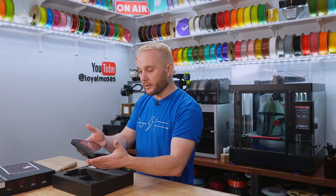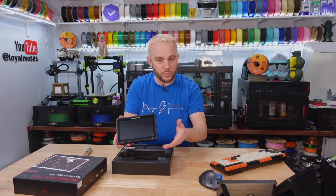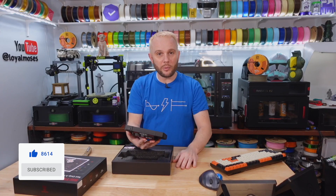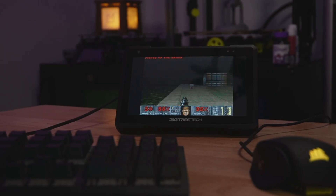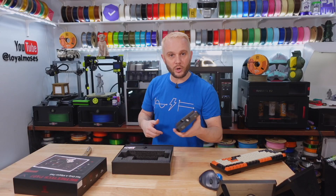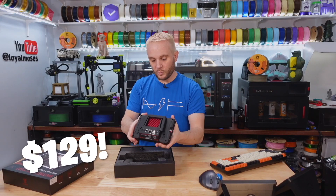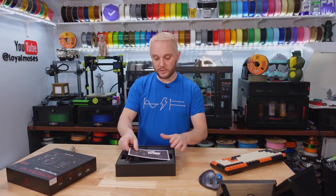This is going to have the Linux operating system running on it, so this will be kind of fun. We're going to control some 3D printers with it — we'll have more content coming up. Definitely give us a subscribe. I want to play Doom on it. The price for the Pad 7 starts at $129, which is not bad. We'll have links in the description for this.